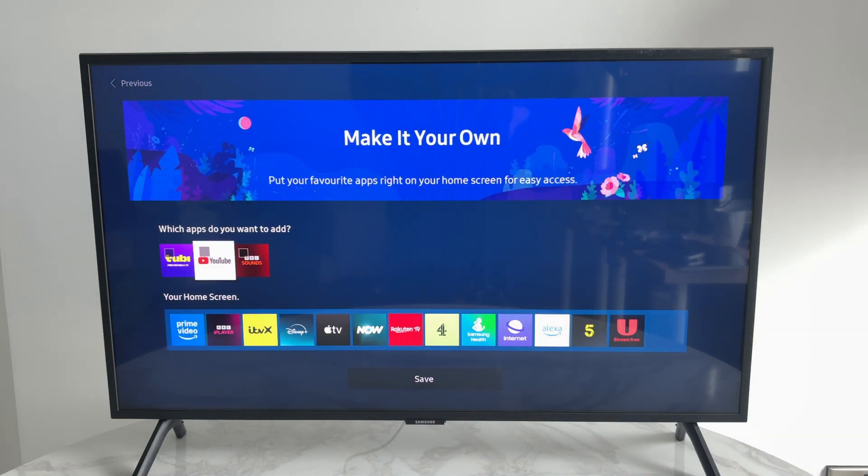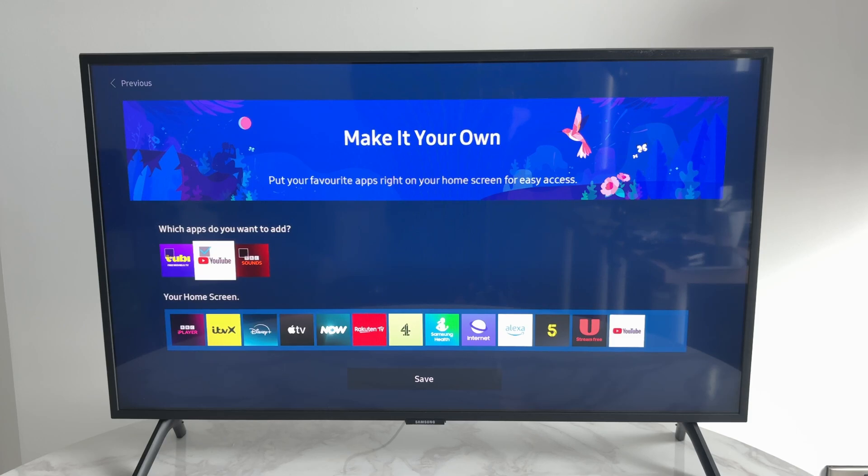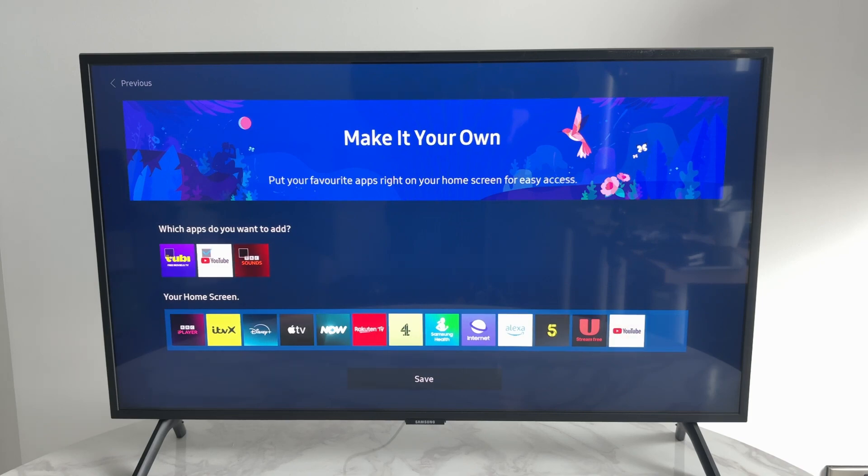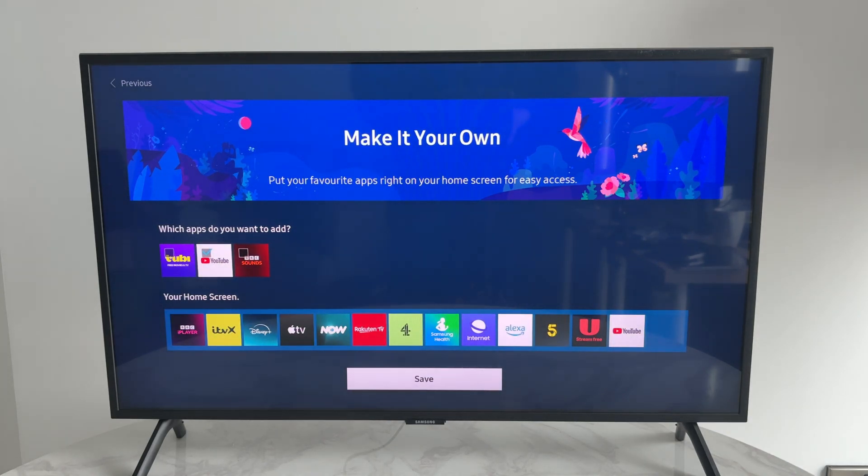Now you can select the apps you want to add. I want to select YouTube and some others. At the top you can choose which apps to add — I'll add YouTube and press Save.